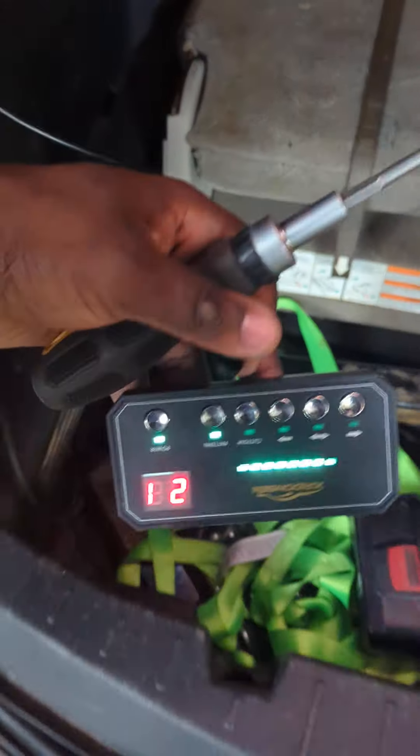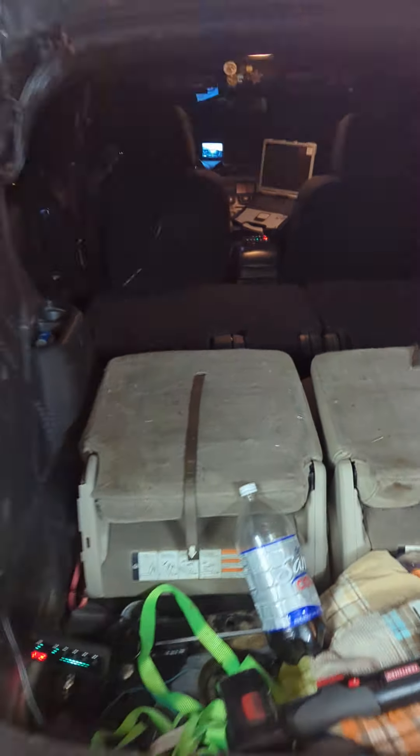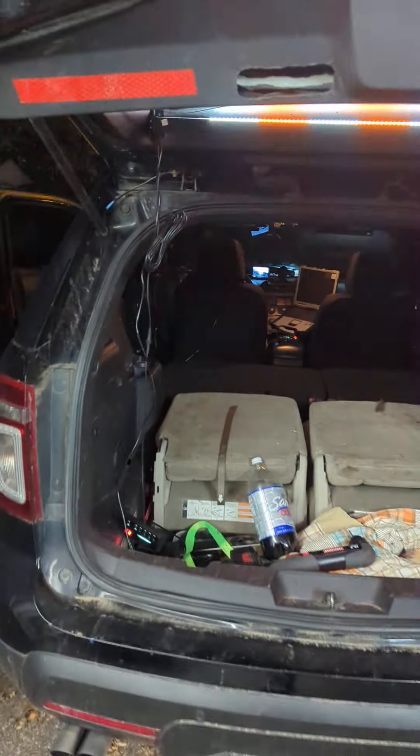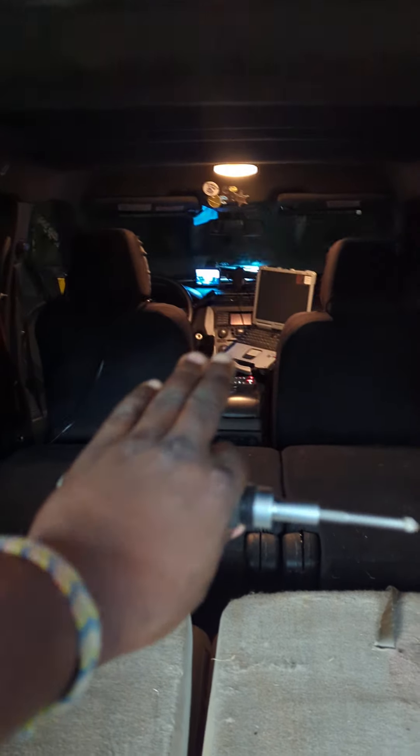What I like about it most is it's got a remote, which will also be up front in the center console, and I'll be able to switch the flash patterns on the light bar on demand. There's also the visor lights, and I can switch the pattern on those on demand as well.